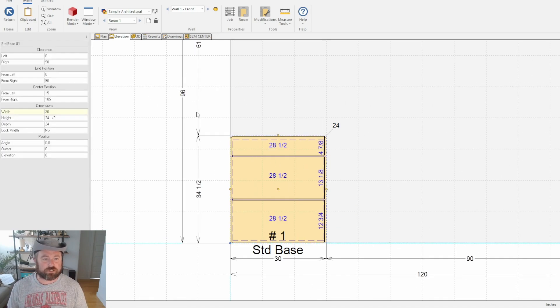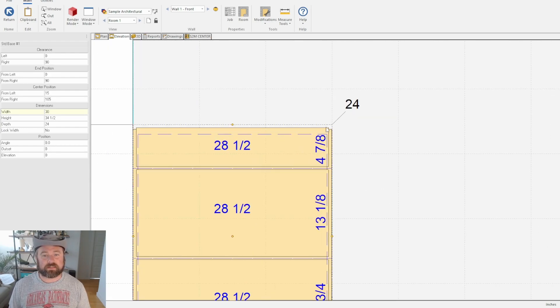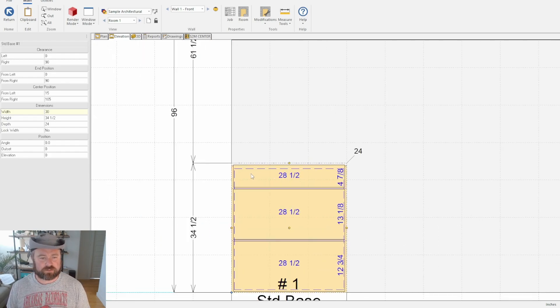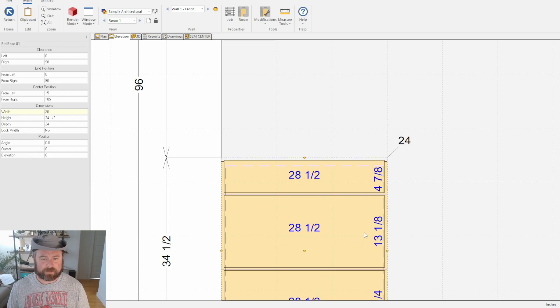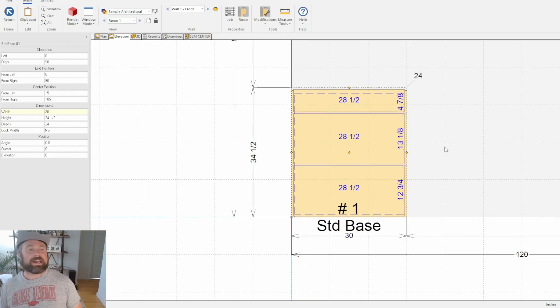There's another issue that I saw that we're gonna fix, and it has to do with the overall height — this line that you see is not on the edge of the cabinet like it is down here. And then the last thing I'm gonna cover in this video is the reveals — the door and drawer reveals — to keep it kind of short so you can digest everything.